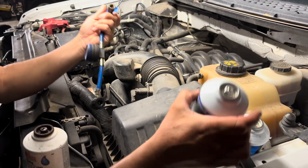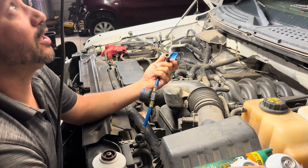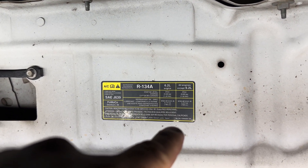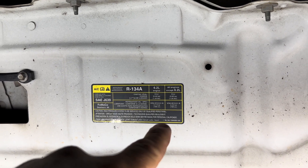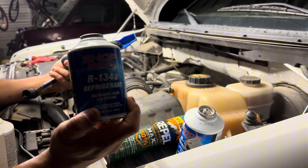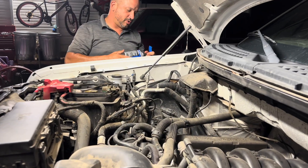Now I'm going to show you a little trick. Every vehicle should have this information listed. This vehicle takes 134A — how do I know that? Come up here on this vehicle and it has it listed: AC 134A, and this is a 5.0 engine, so all engines except 6.2 liter. Charge level: 24 ounces. So here I have just two cans of R134A, 12 ounces each — that should be exactly what this vehicle needs.